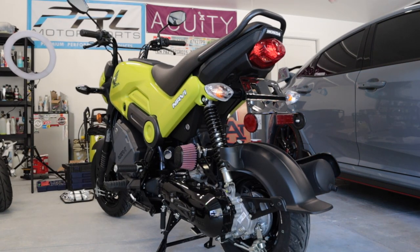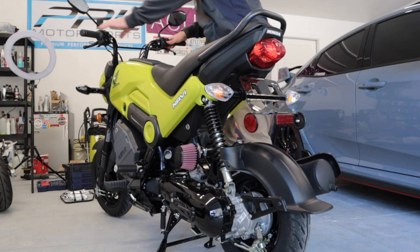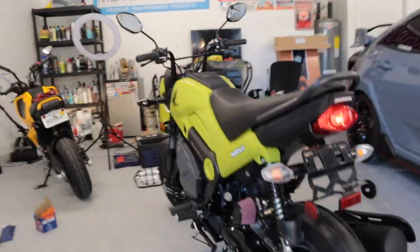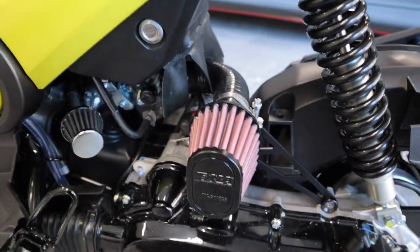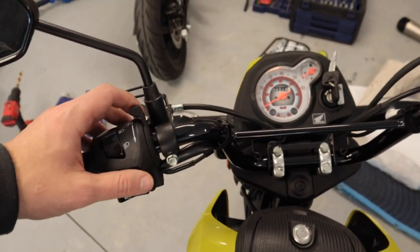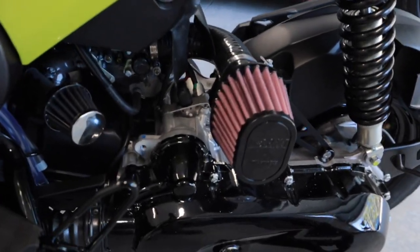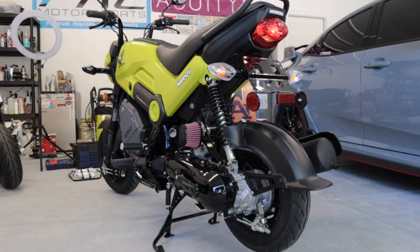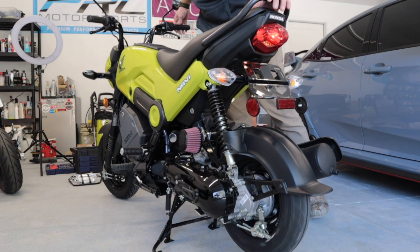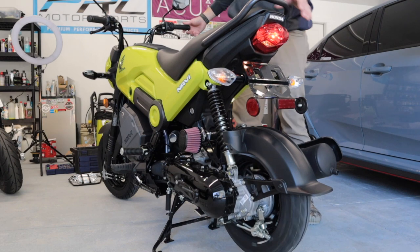Let's get this bad boy started for the first time with the new intake. Here we go — let me turn the choke on. I'm going to let the bike warm up, but already I can definitely hear the difference in the induction noise. I've got full choke on since it's extremely cold. Yeah, you can definitely hear the intake. The bike is now warmed up — let's give her some revs. It definitely sounds good. You can definitely hear the induction noise.